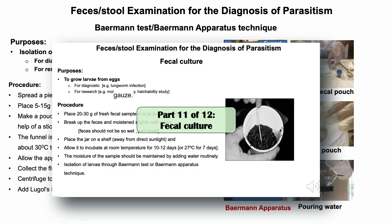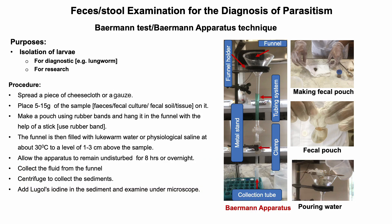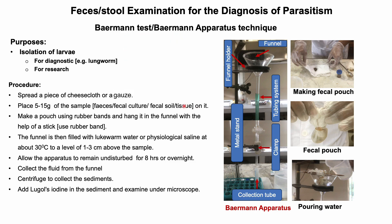In the previous lesson I discussed fecal culture. In this lesson I'm going to discuss isolation of larvae using the Baermann test or technique. The main objective of the Baermann test is to isolate the larvae of nematodes from fecal samples such as feces, fecal culture, soil, or tissue for diagnostic and research purposes.